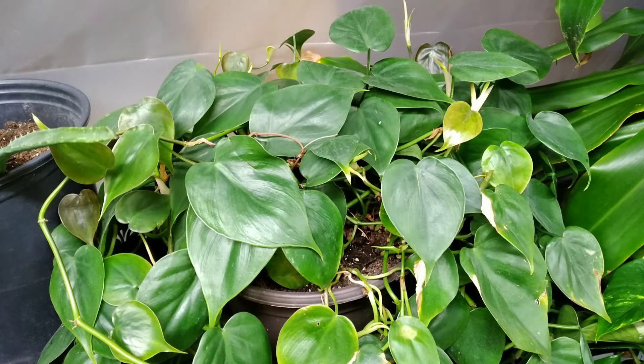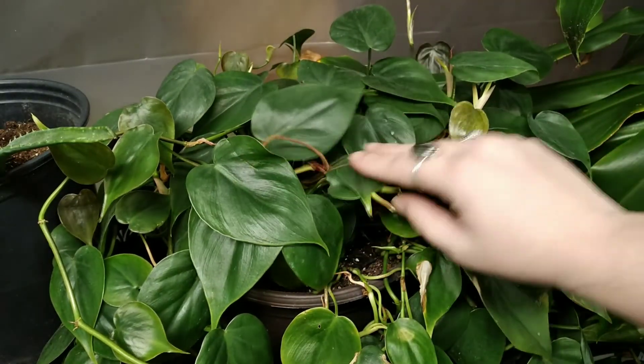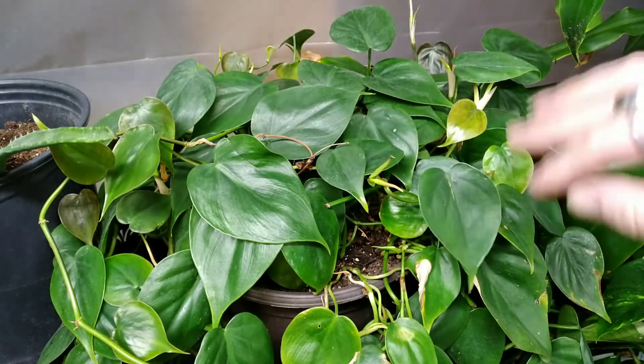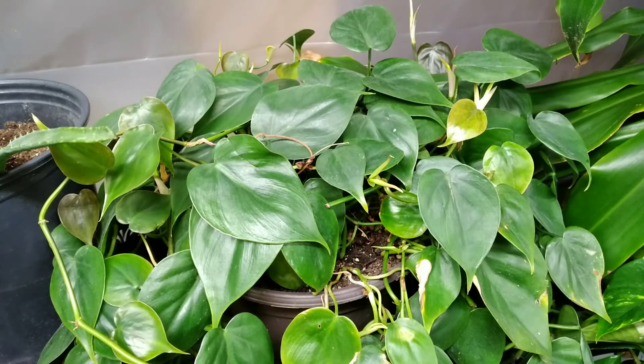Alright, I'm going to go ahead and end this video right here. I hope you guys loved it — I love it! I think this will make a great addition to your home. Put it anywhere, decorate with it, put it on your table, make vases of vines. It's just so nice. Have a great day, and if you get one of these, I hope you love it. Thank you for watching!